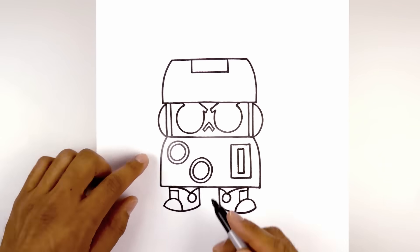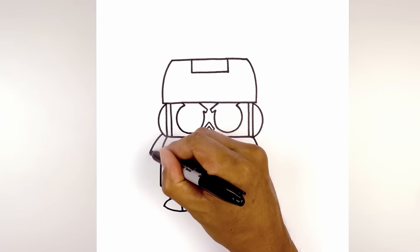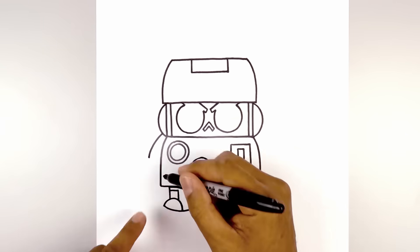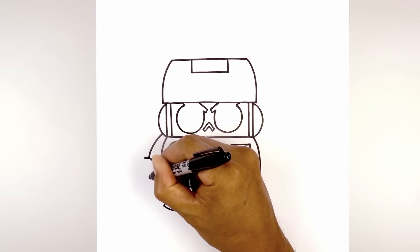Now back on the left side, let's draw on this arm. From the bottom of the socket, we're going to step up, curve out and then down. Let's draw on the thumb. We step out, curve over the arm and then back out.